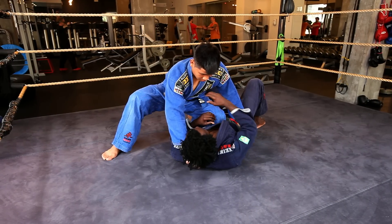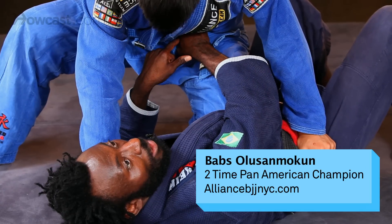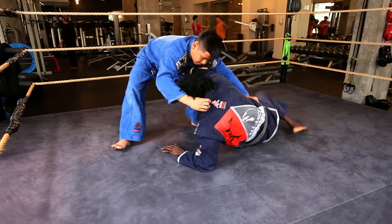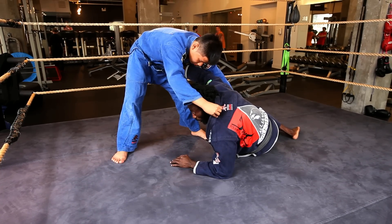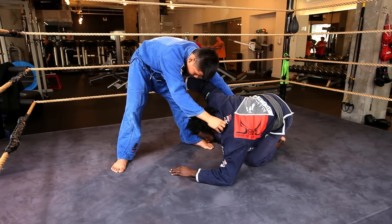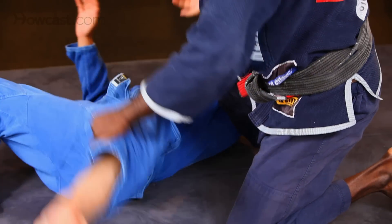Defensive knee on the stomach. My hand here is going to grab his belt, and I'm going to make a fist. I'm going to punch into his stomach and get my hips out, and I come onto my elbow. My legs come like so, come to my knee here, grab his ankle, yank it out from under him.